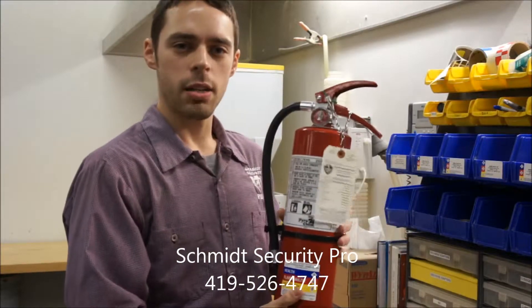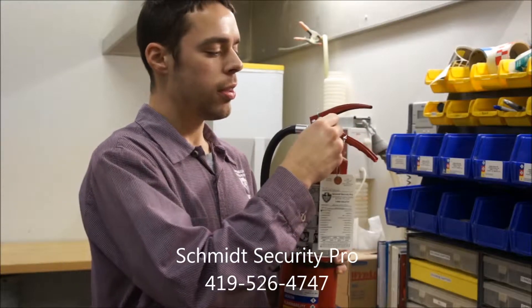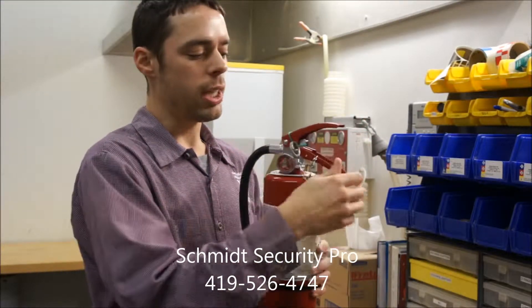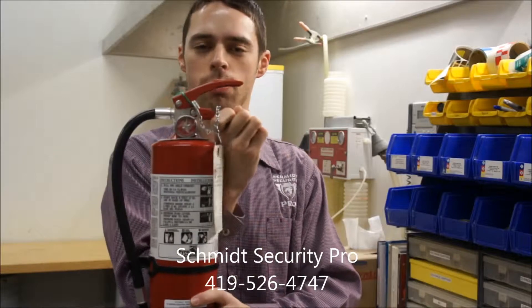The third basic component of a fire extinguisher is the pull pin, which is located in the head of the fire extinguisher. The main function of the pull pin is to keep the fire extinguisher from being mishandled during transport to the fire.